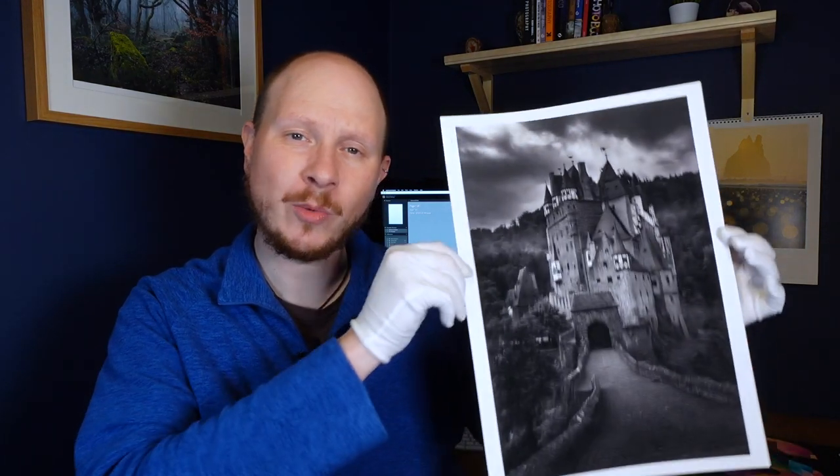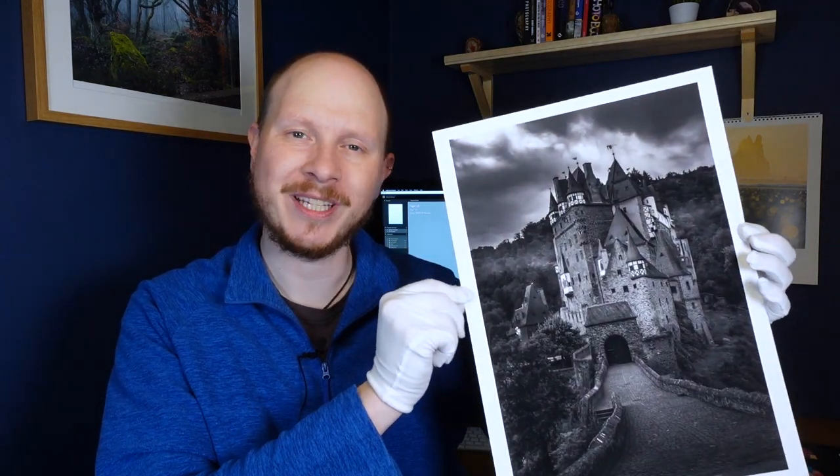Hey everyone, today we're going to be talking about printing black and white photography with the Epson XP970 printer.